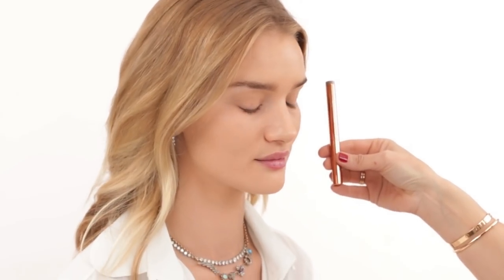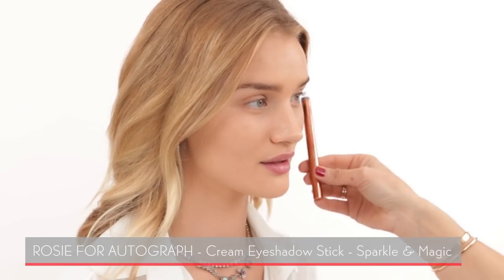This product is the Rosie for Autograph eyeshadow stick — it's a cream eyeshadow stick and the color is called Sparkle and Magic. I love this because it's a cream eyeshadow you can literally just take and put all over your eyelid. It makes a fantastic base for eyeshadow, or for women on the go who don't have a lot of time, you can just use this by itself with a little mascara and you're out the door.